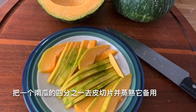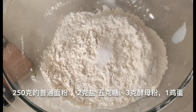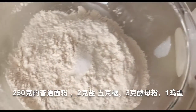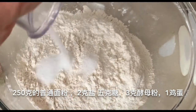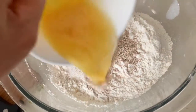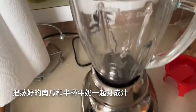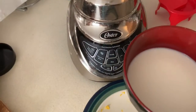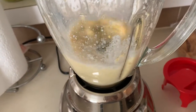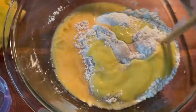I peel and slice a quarter pumpkin to blend it. 250g all-purpose flour, 2g salt and 5g sugar, 3g yeast, 1 egg. Blend the pumpkin with half a cup of milk, then use this juice to make a dough.